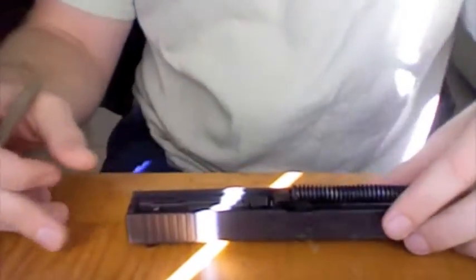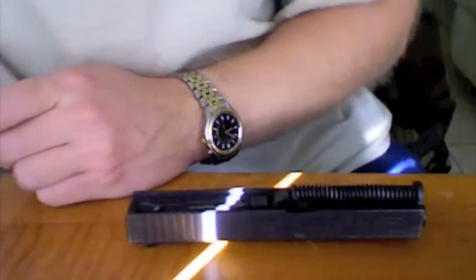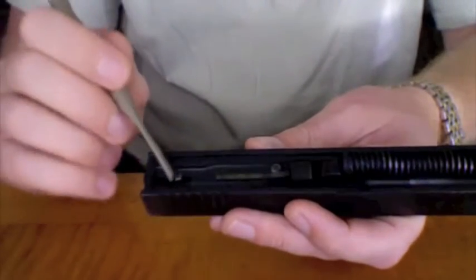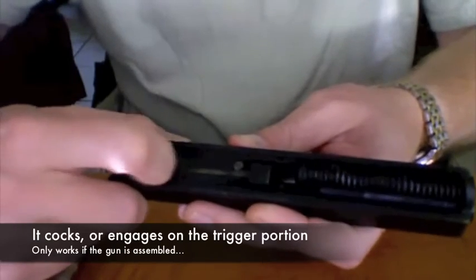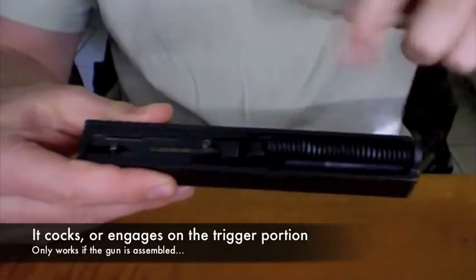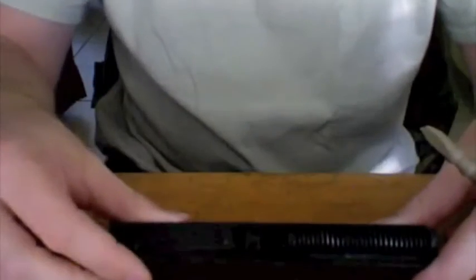Now if you can see here — I apologize, my blinds are causing some glare. Right here is actually the sear contact engagement surface for the striker. It does not cock as that guy was trying to tell me it did. Push it back all you want — nothing.